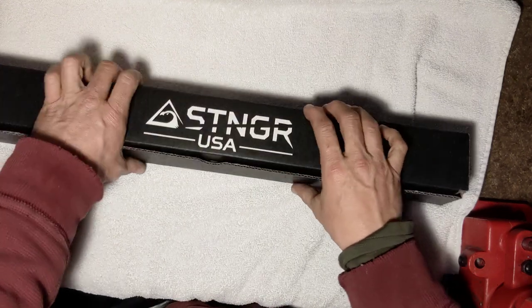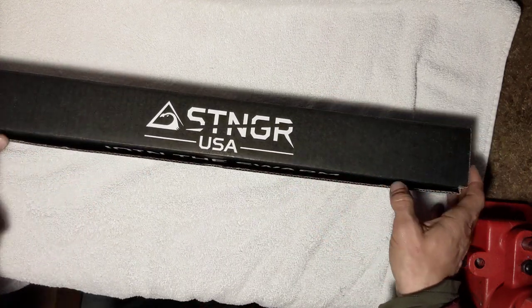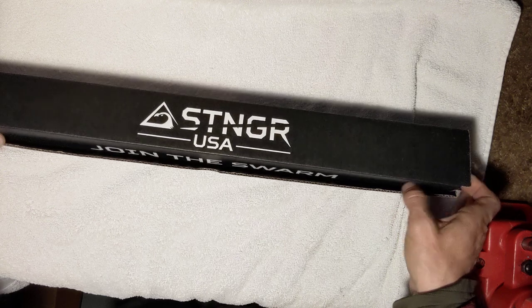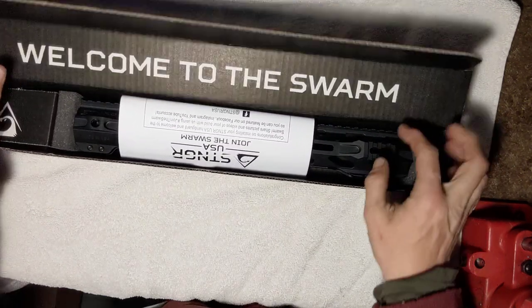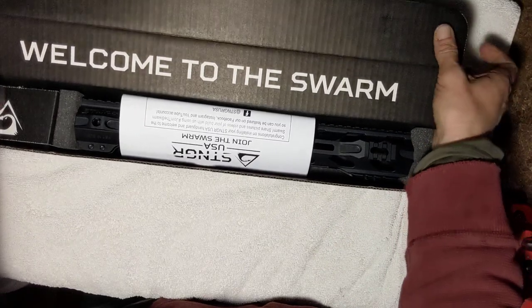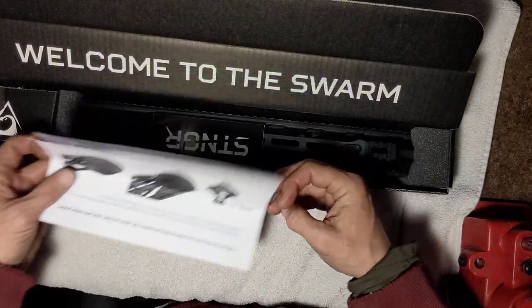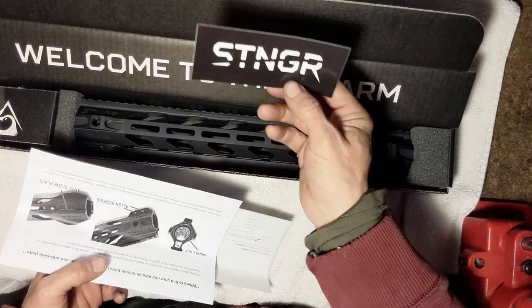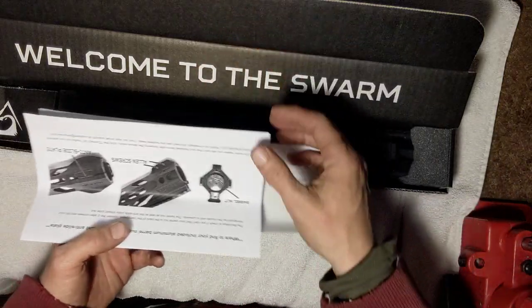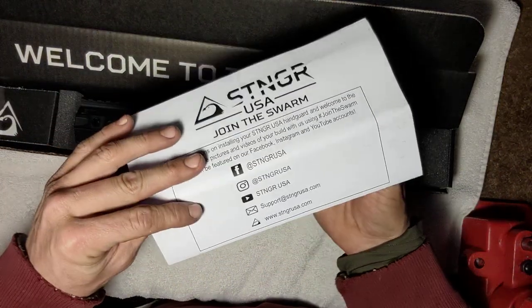I would consider Stinger handguards the upper end of handguards at a better price. Nice box — it came packaged really nicely from UPS, and they shipped it right out, no problems whatsoever. They give you a nice little sticker, and here are the instructions and torque specifications.